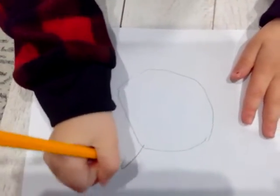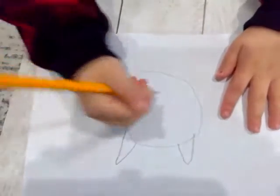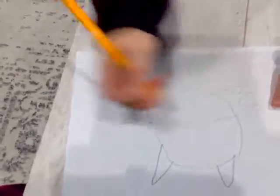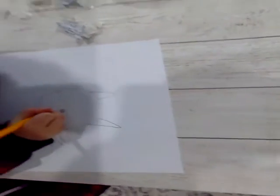Then you make a triangle and a triangle. Then you make that. Then you make another one. And then you make a big one. Then you make a cute smile.